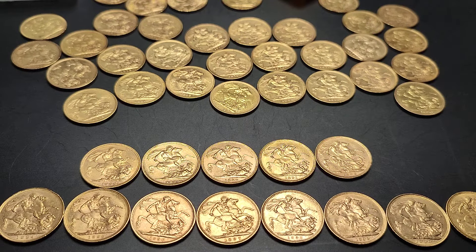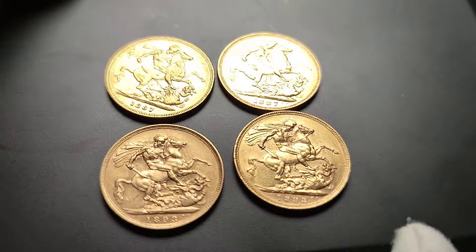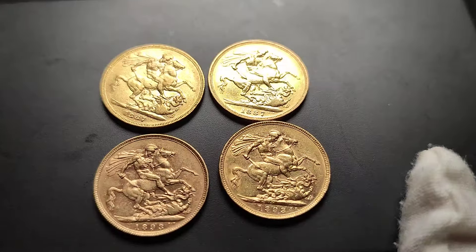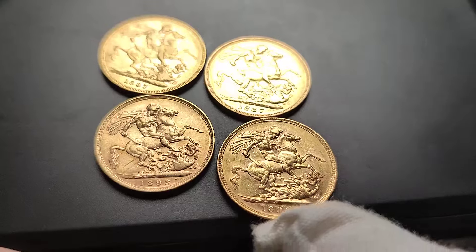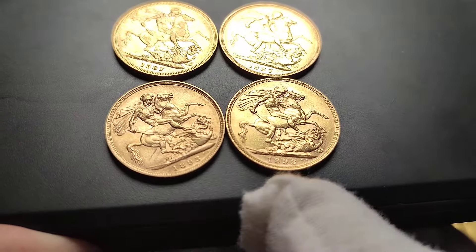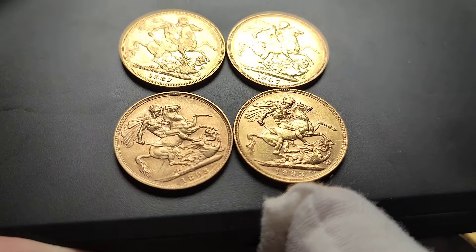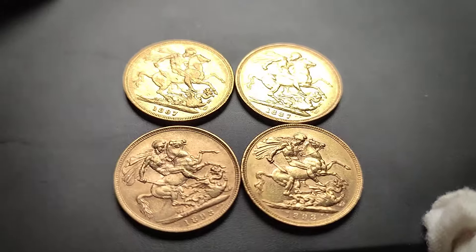So the reason I want to warn you about these four sovereigns is we have different Victorias. You'll see here a couple of different dates. We've got two 1887s up at the top and an 1893 and another 1893. So we've got four sovereigns and two dates.